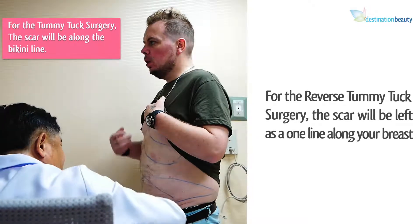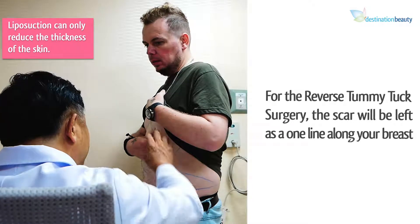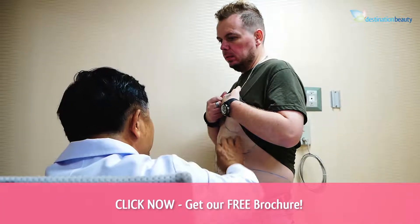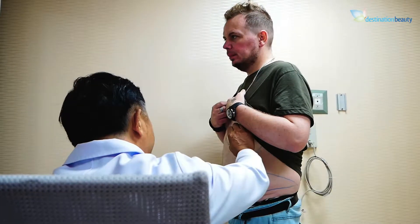If you had liposuction here instead, the fat would be gone, but only the thickness of the skin changes — we suck the fat out, but the loose skin still remains. As you can see, you can clap it and there's still excess loose skin left behind.